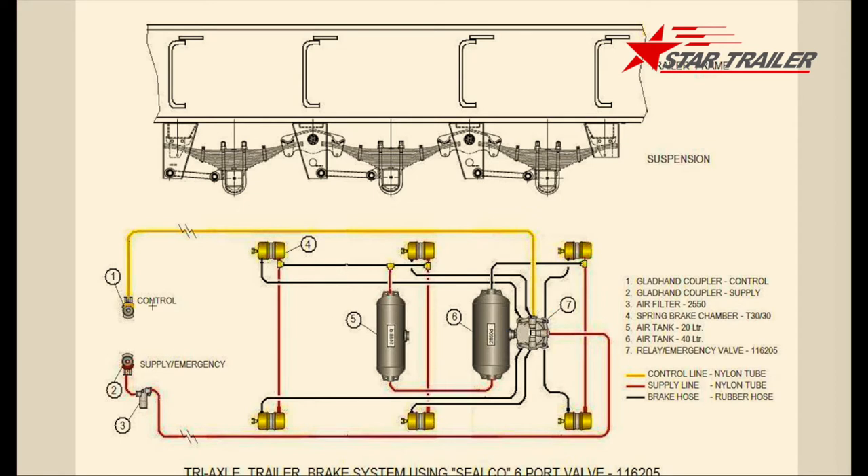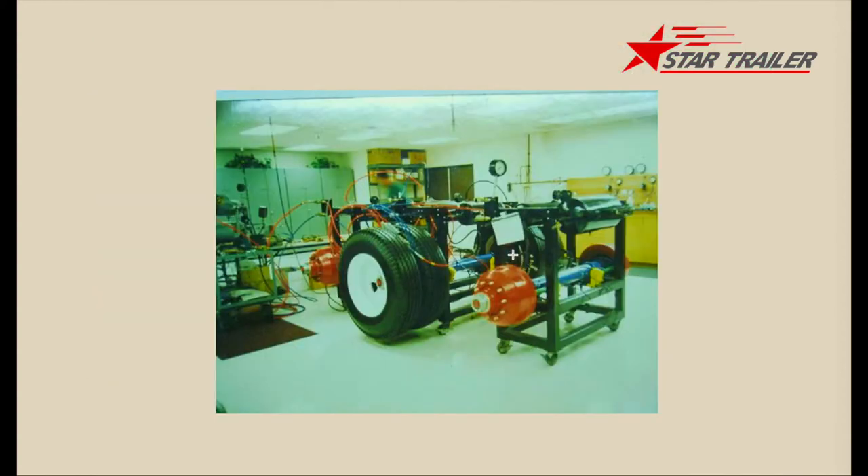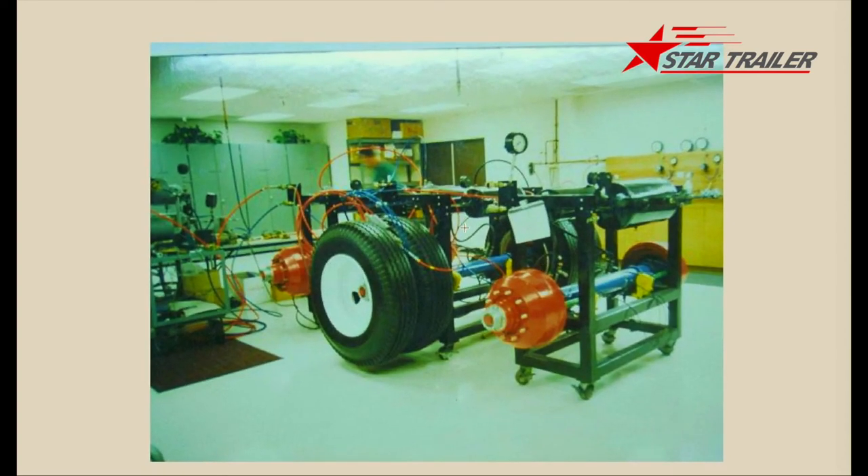The nylon signal gives signals to the air chambers. The air chambers then push the rod, the cam shaft gives the signal to the braking shoes, then you have the braking. Here is a testing room picture from one of our valve suppliers, Sioco — Sioco company is based in the US. This picture gives you an idea of how the braking line is, with many different tubes. It affects the tire and also the axle drum.